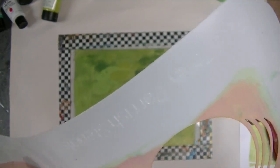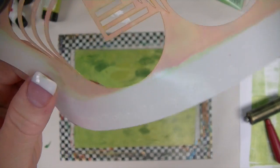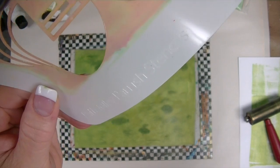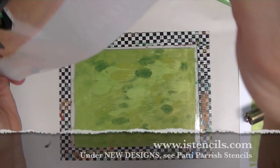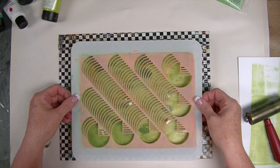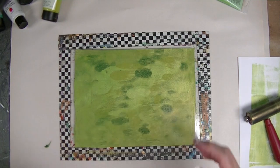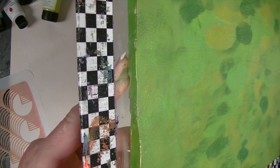I gotta turn it around — I forget my webcam is one direction and this camera is another. This one is called Pacman Infinity. You can get these at istencils.com, by the way, which if you haven't, you really should. They're made especially for the jelly plate.